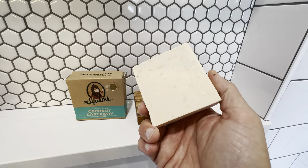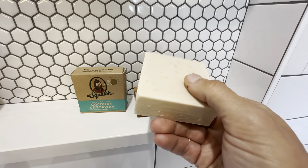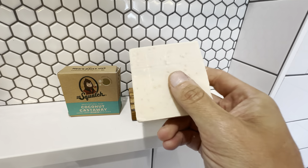The Coconut Castaway by Dr. Squatch Natural Soap. This is the light grit one right here — a five ounce bar of natural soap. This is all cold pressed, all natural ingredients.